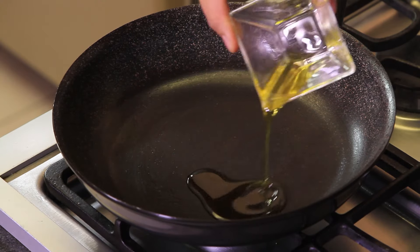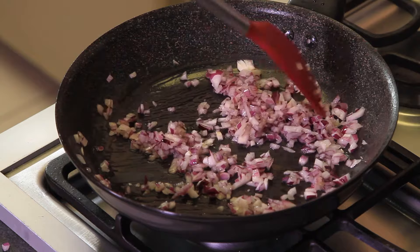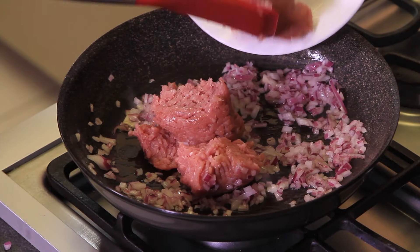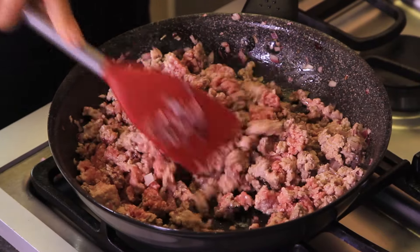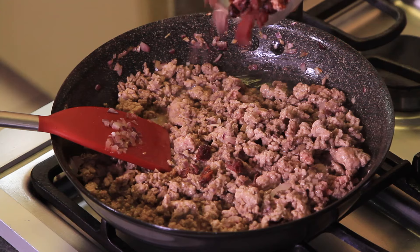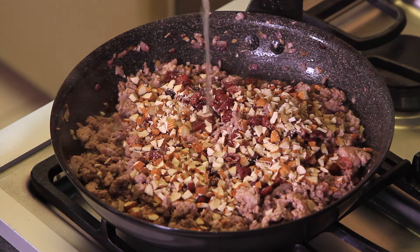To prepare the filling, heat the oil in a casserole, add the chopped onion and cook for a couple of minutes. Add the ground pork and ground beef, seasoned with salt and pepper to taste, and cook stirring frequently until the meat doesn't look pink anymore.